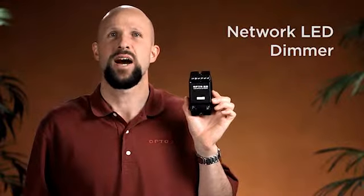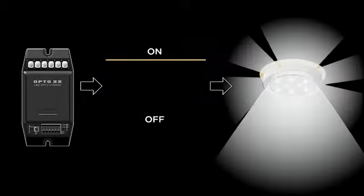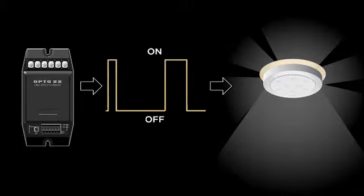Hi, Ben here. Our solid state network LED dimmer gives you lots of choices for controlling your low voltage LED lighting. The dimmer uses pulse width modulation to dim LEDs, so there's minimal color shift and performance is flicker free.